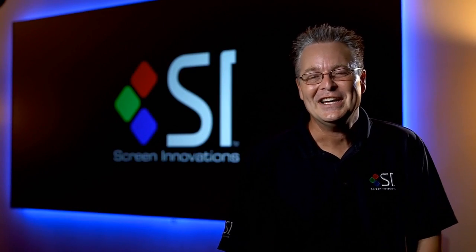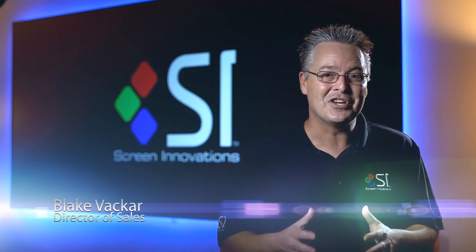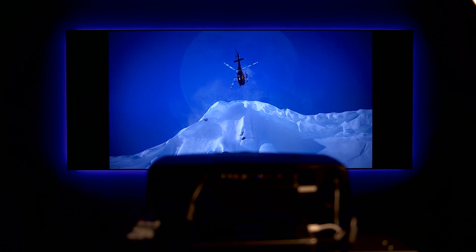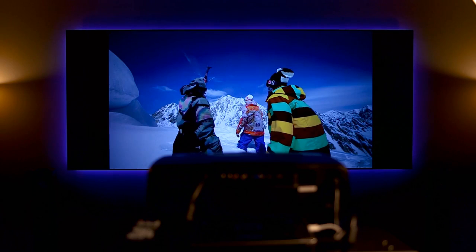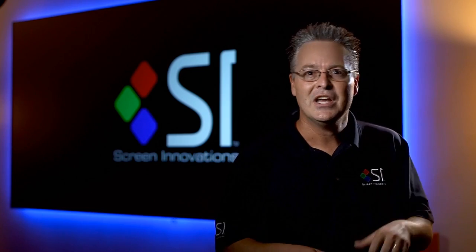Hi, Blake Bakker here with Screen Innovations. A year ago to the day, we invented the Black Diamond Zero Edge — a revolutionary product because it was the first screen product invented specifically for the multi-purpose room. We've always watched home theater in the dark up to now because we had to. With today's projectors being brighter and with Black Diamond Screen technology, we can now place two-piece projection in just about any room of the house.